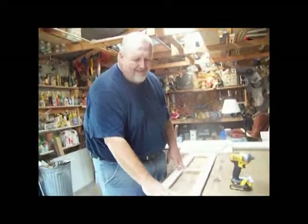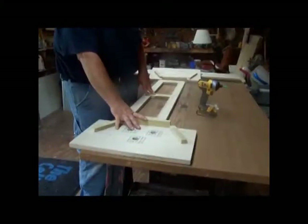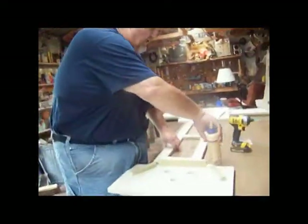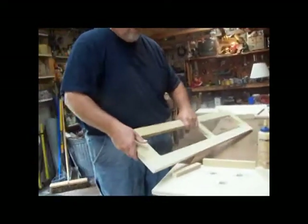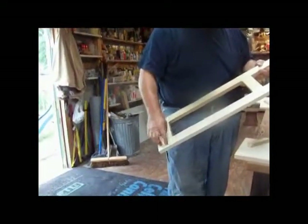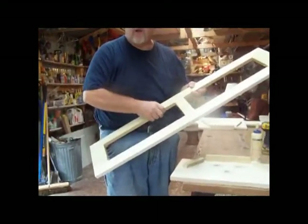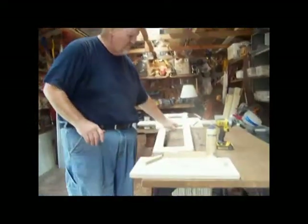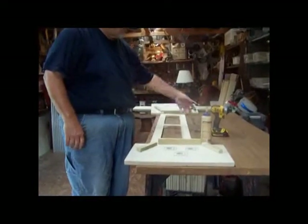When you get your hive, this is what it's going to look like when you get your kit. This is all installed. When you put your hive in, this is the bottom board. The countersink holes must go down. Countersink holes — down.